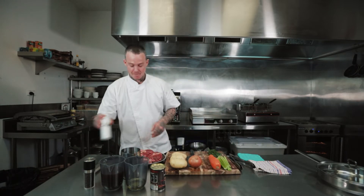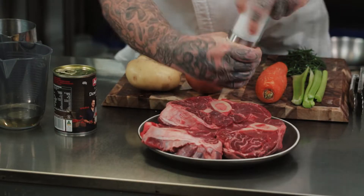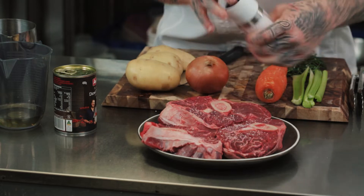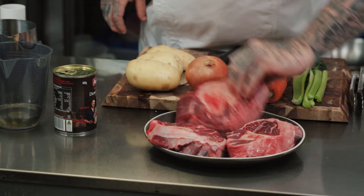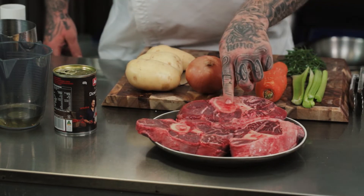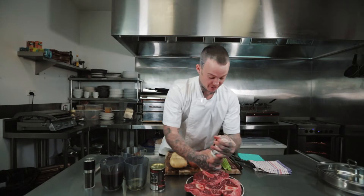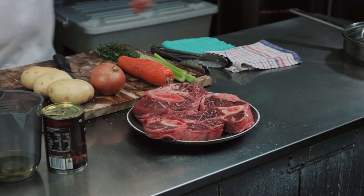So the first thing we're going to do, as always, is we're going to season our meat. As you can see here, we've got a bone — we've got the shin bone, it's full of marrow. That's probably my favourite part: eating the marrow from the bones afterwards.